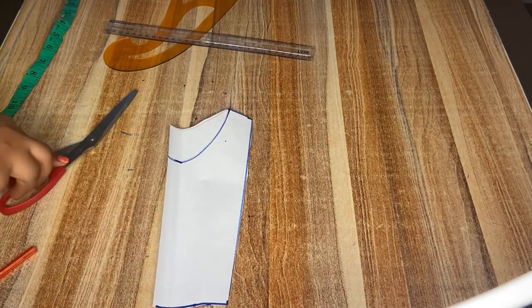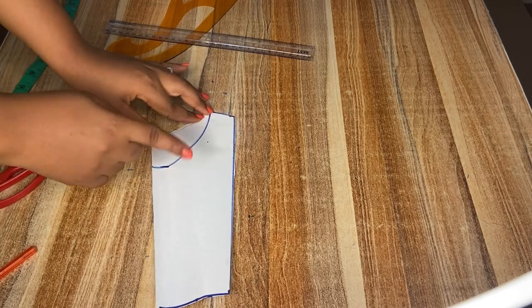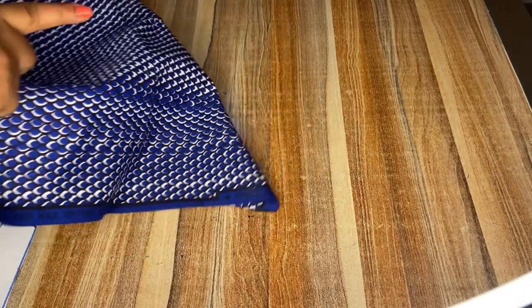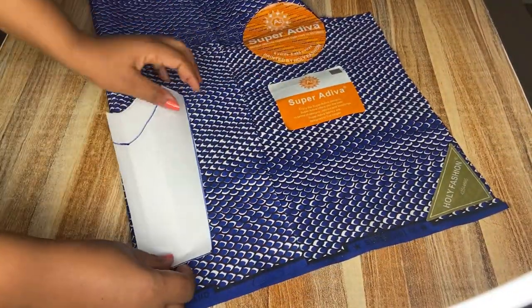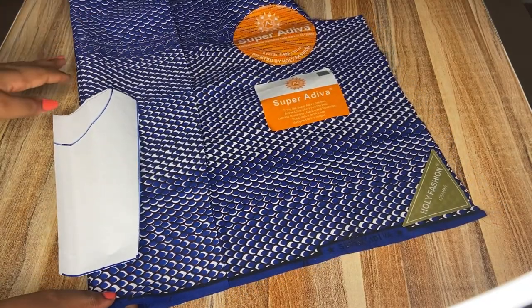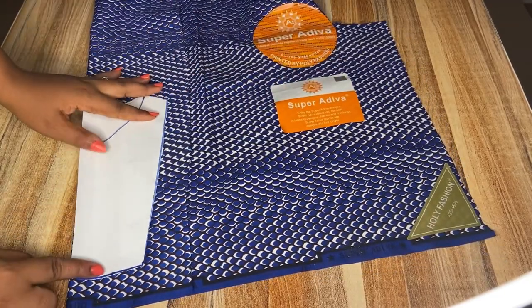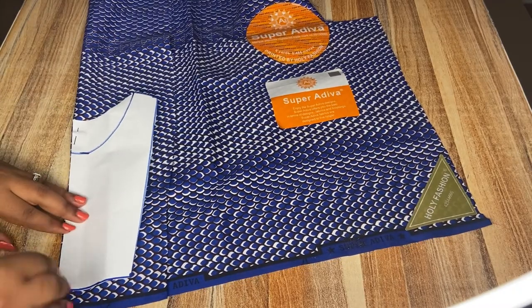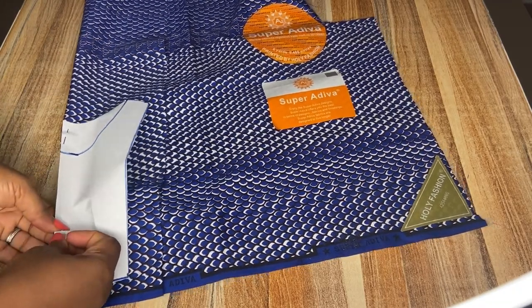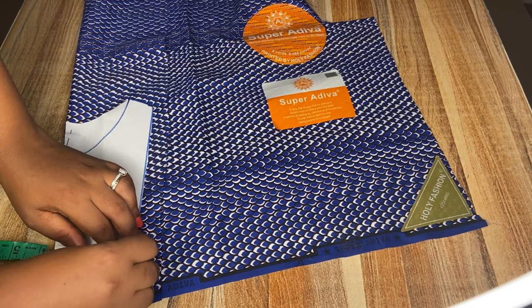I'll be using this pattern to cut out the back first. Since the difference is just the neckline, there is no need cutting out two different patterns — that's why I'm using this one pattern. I'll cut out the back first before cutting out the front. I went ahead to pin it so that my pattern will be in place while cutting on the fabric, then I will proceed to add half inch sewing allowance at the sides.